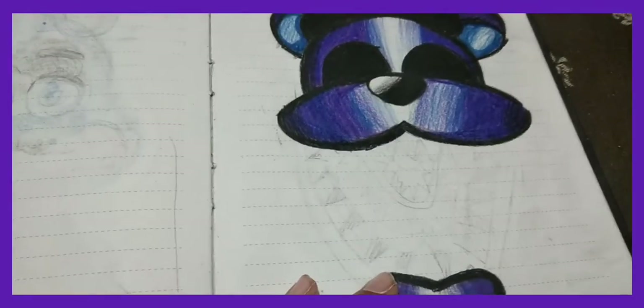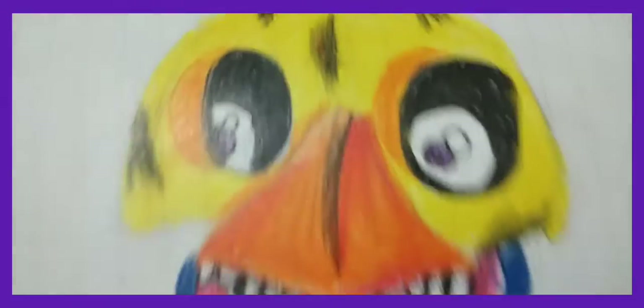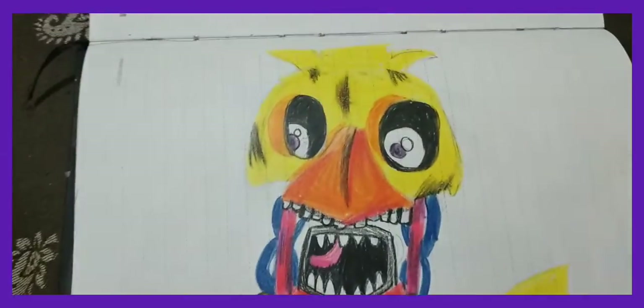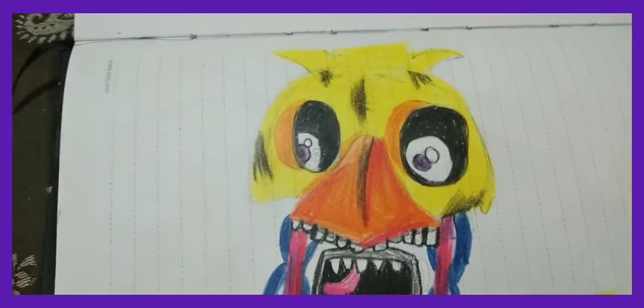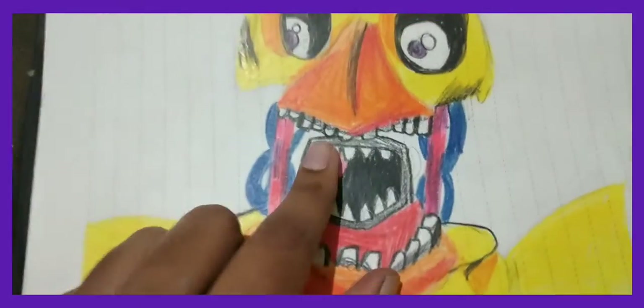Oh yeah, there's Shadow Freddy. And here's Wizard Chica — I have to outline her with a black liner. I really like this one, it looks very good. That's a wire by the way.